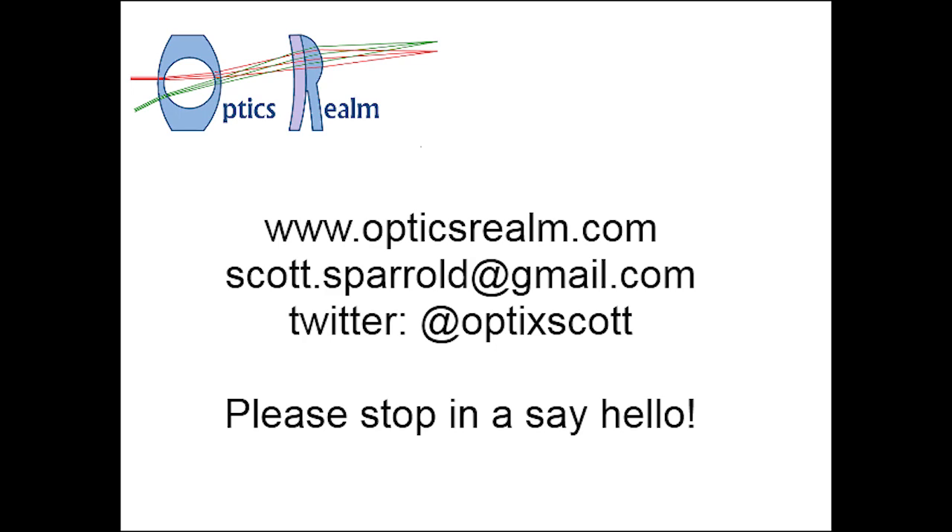That's it for doublet fabrication. Good luck designing and fabricating those doublets. If you need to reach me, you can find me at OpticsRealm.com — I'd love to hear from you. Thank you and good luck.